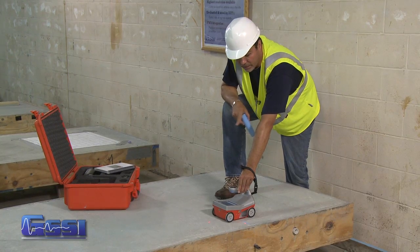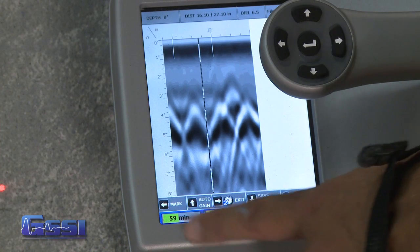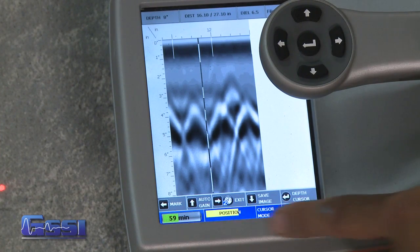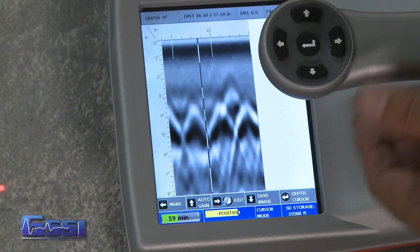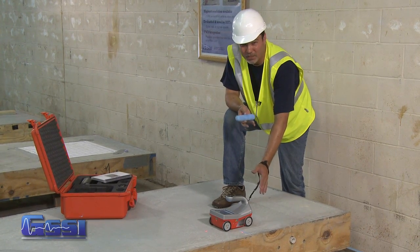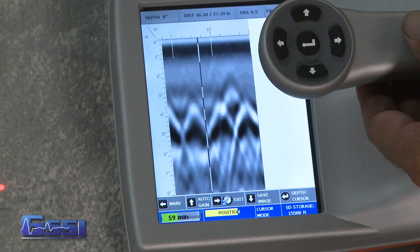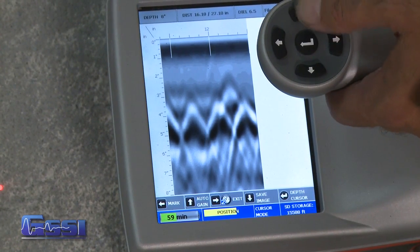As I back up, the second thing that happens is that the menu options at the bottom change as well, giving me some other options. Another option is called auto gain. If I press that button, it re-displays the screen so that the image looks better. In technical terms, it fixes the contrast on your screen so that images show up better. Simply press that button and it redraws the screen — the images show up much better.